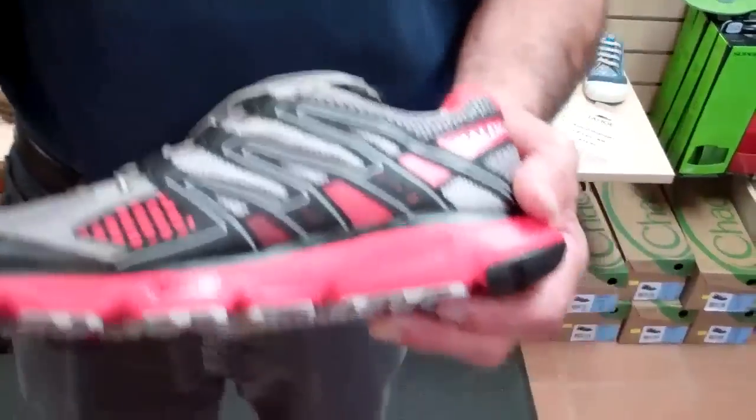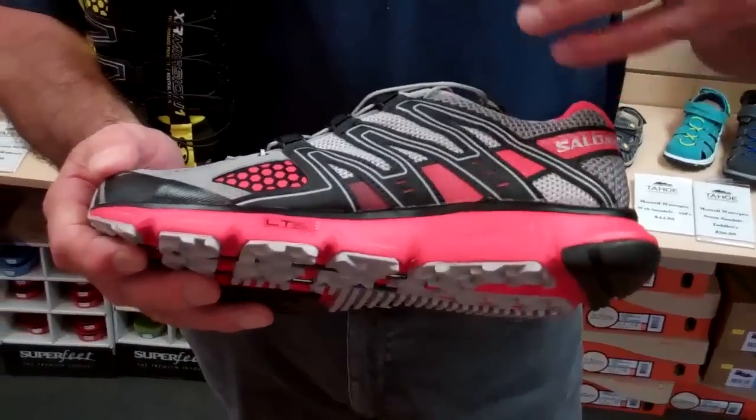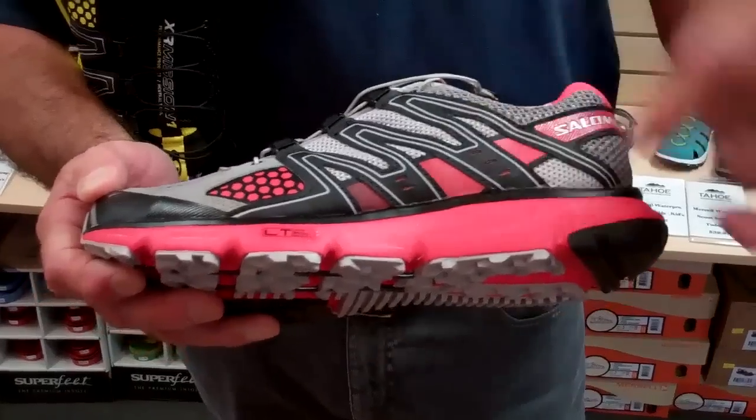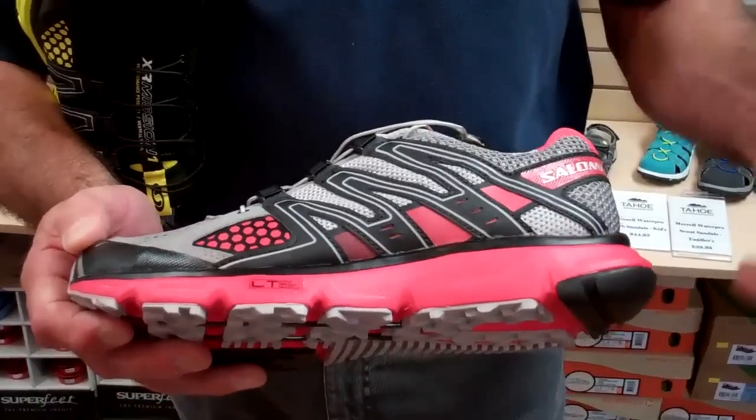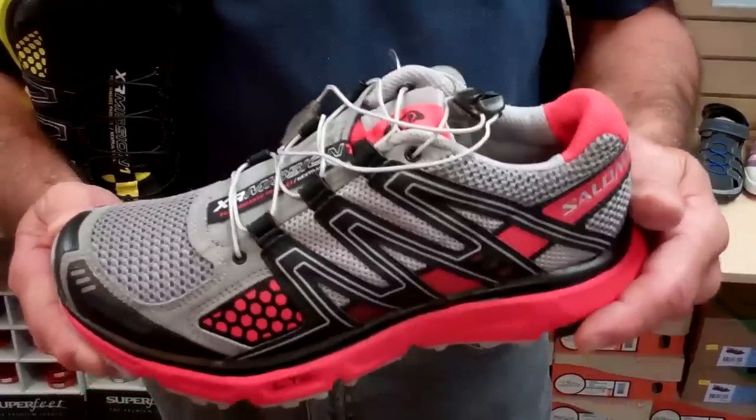On the women's side on the Mission, the shoe is designed specifically for women, so every component in here is a separate component than the men's side — it's designed as a women's specific shoe.